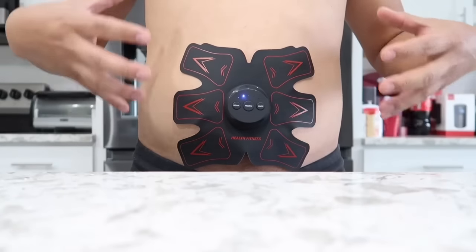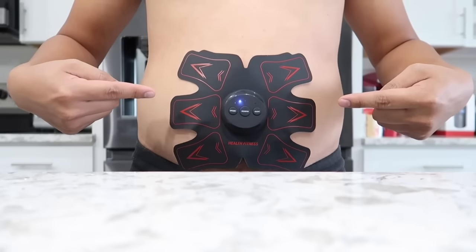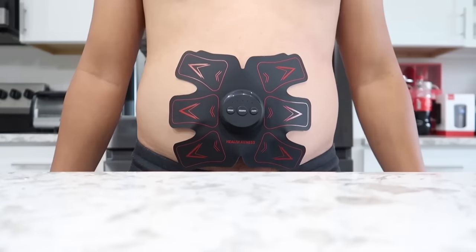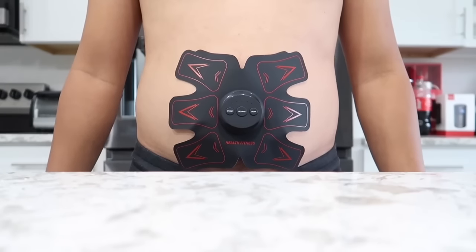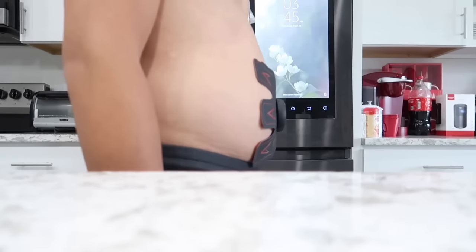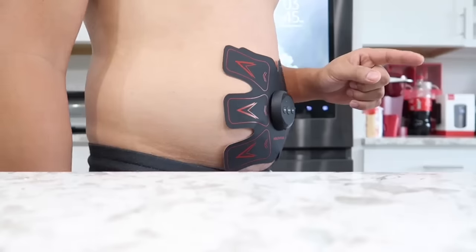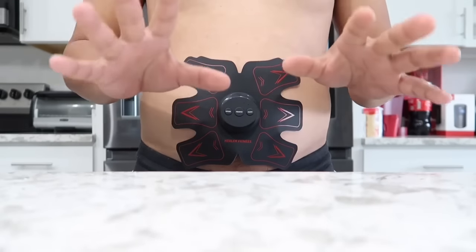Wow, it really twitches guys — I can really feel it twitching my muscle. The higher the intensity, the more I can feel it. As you can see it's really pulling my stomach right now. I think it's on level five so I still have another five levels to go. Let's go ahead and turn it up another notch — whoa, this really seriously feels like a workout! I'm actually having a hard time talking right now. Okay, level six is pretty intense for me so I'm gonna turn it back down. Level four is good for me — as you can see I have a big one-pack already.